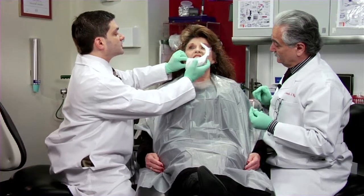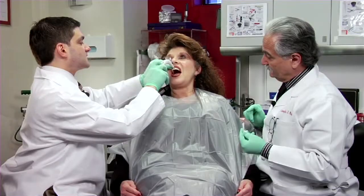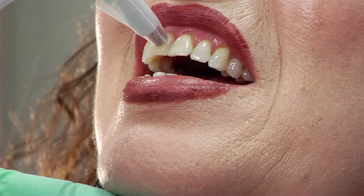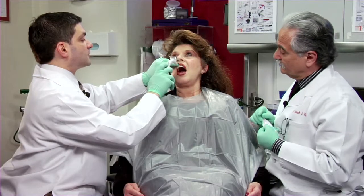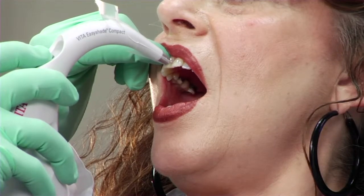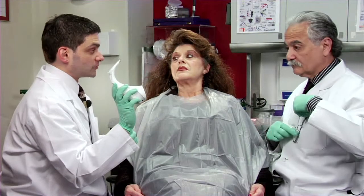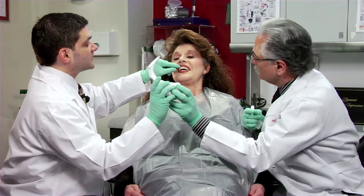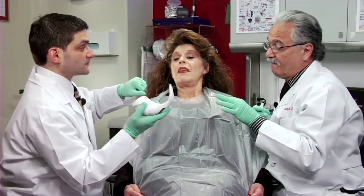We're going to start on number eight and take three shades. That's the cervical shade — the screen says okay. Then we go to the middle. It says okay. Now the incisal. We got our three shades — she's pretty much in the 2M group at the cervical and middle, and then at the incisal she's a little more toward the 3 group. Actually, if you look at her teeth you can see she's a little brighter toward the cervical than the incisal, which is usually the other way around, but that's what the device shows.